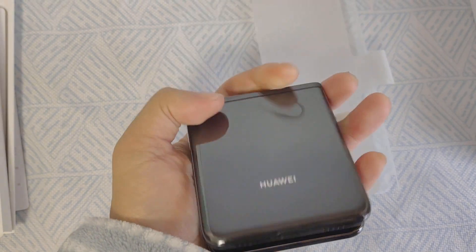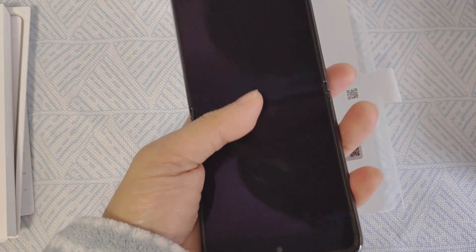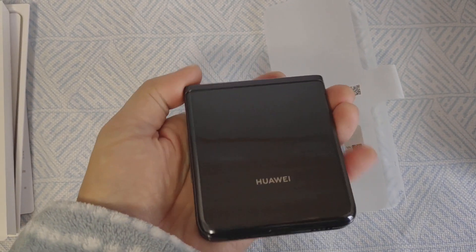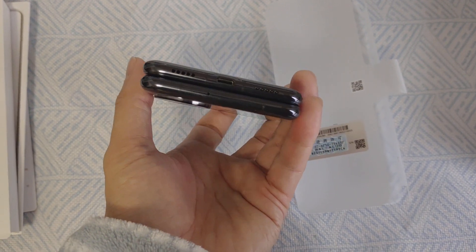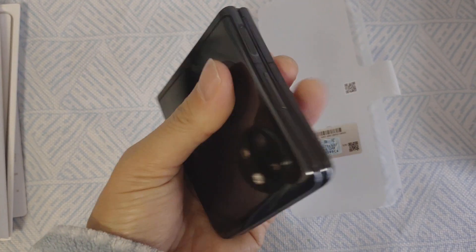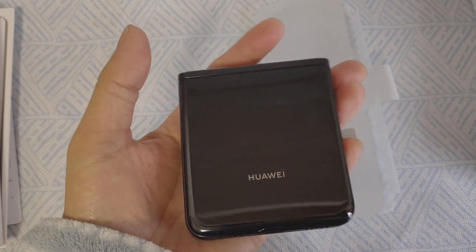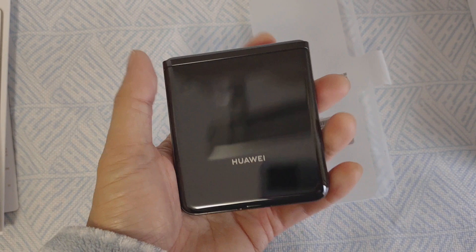Close it, open it — yeah, it works great. Thanks for watching. This is a quick and simple unboxing video of the Huawei P50 Pocket Black Edition. Stay tuned and wait for more cool and interesting videos from Phone Brother. Thanks!